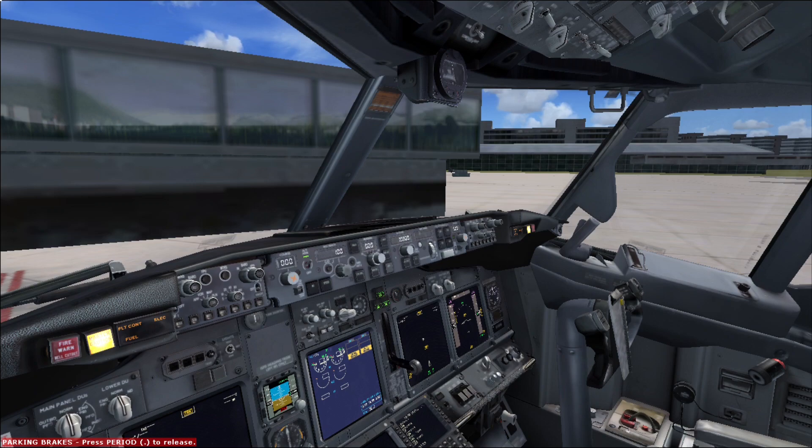Hello fellow aviators, aviation lovers and simulation enthusiasts, and welcome to Pilot Dreams channel. Welcome on board. Today we're going to learn how to do the preliminary pre-flight procedure in a 737, and our teacher for today is going to be a real 737 pilot — that would be me.